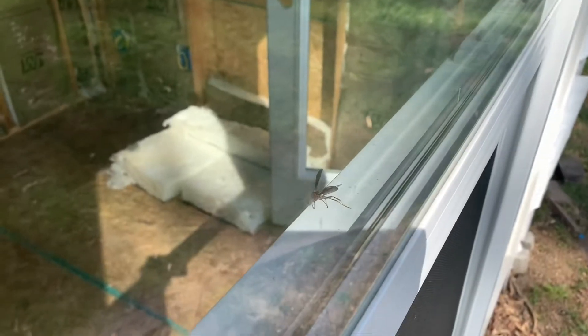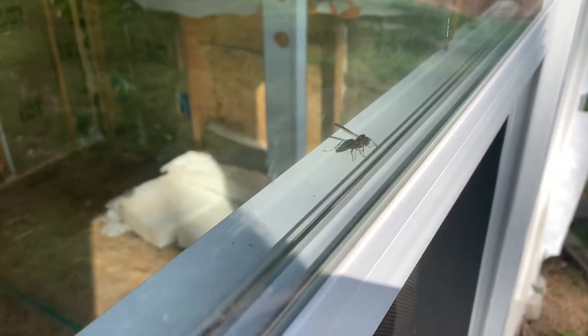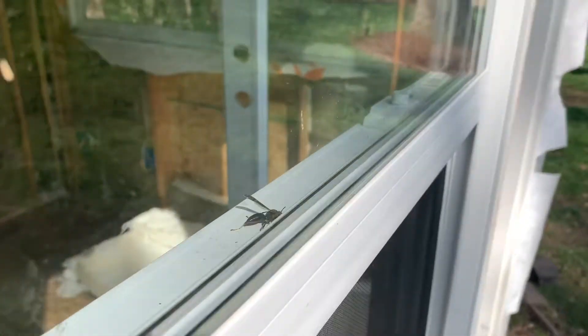The wasp is still in here — he's not left. I had to deal with him yesterday too, he just doesn't want to leave. Since the wasp hasn't left the building, I have some pictures I can show you from while I was working on the inside insulation and wiring. I'll go ahead and show you that now. Hope you enjoyed the vlog — goodbye!